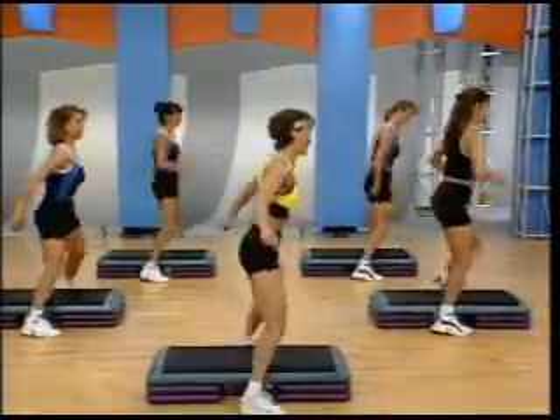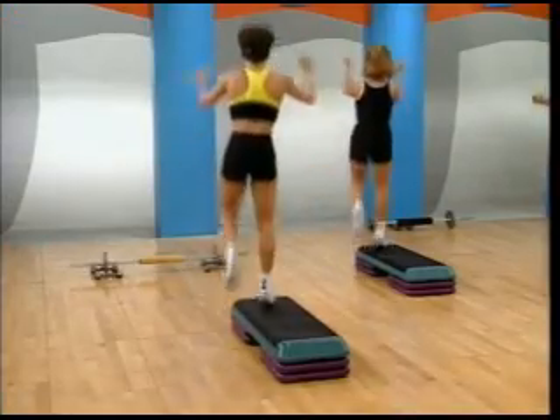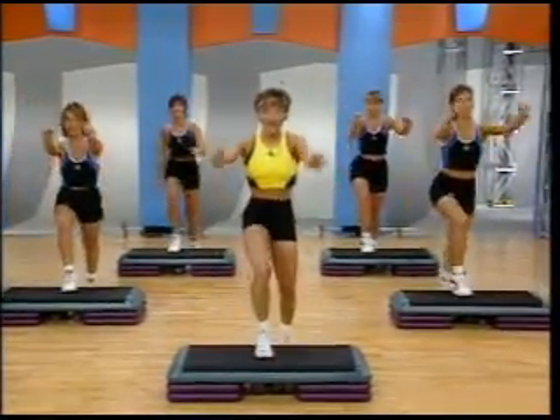How you doing? Other corner. Three. Push. Come on. High knees. Four knees. Four. Three. Two. Center step knee. All right.